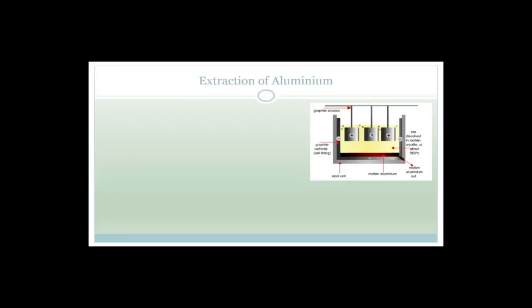Now we need to talk about the extraction of aluminium. If you look in the CAPS guidelines or CAPS document compared to the old curriculum, they say this actually isn't part of the new curriculum. However, if you look in the exam guidelines, they do say in the redox section, in the electrochemistry section, that you actually need to know the electrochemistry with respect to your chloroalkali industry, the extraction of aluminium and the extraction of copper, which is why I'm teaching it to you.